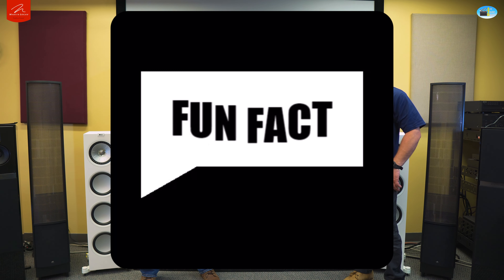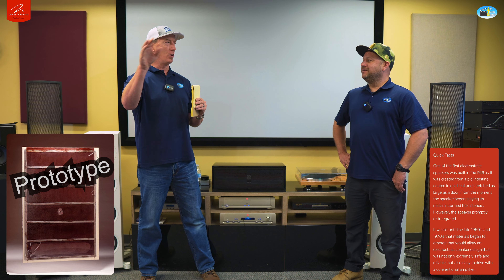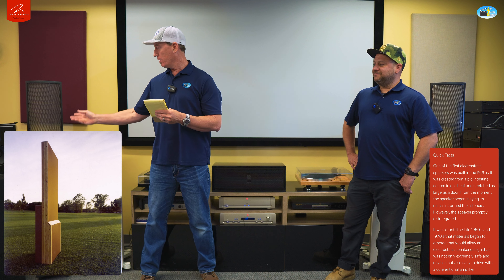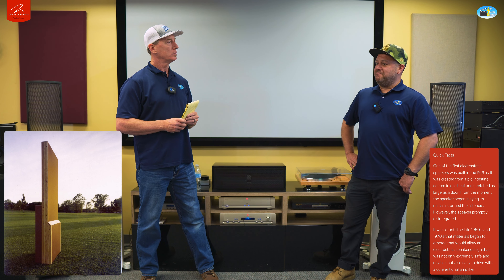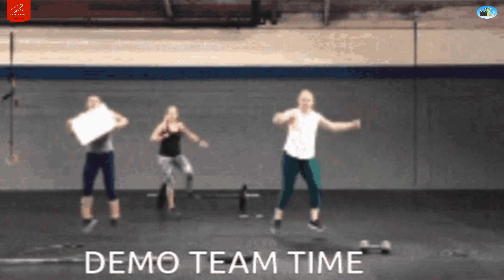That's really what put Martin Logan on the map. KLH started experimenting with electrostatics, then another brand did as well, and then Martin Logan came along and perfected it. They came out with a prototype in 1980 — basically a homemade thing with aluminum panels, duct tape, and solder. Then in 1983 at CES they finally got it right and launched commercially. That influence also led to the folded motion ribbon tweeter, which is kind of the electrostatic's little baby.